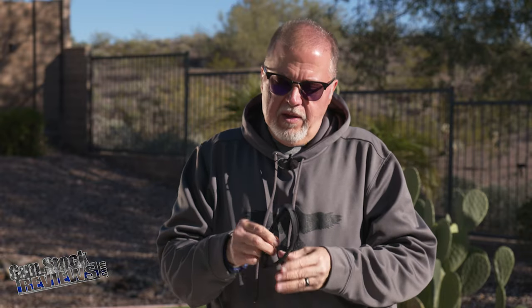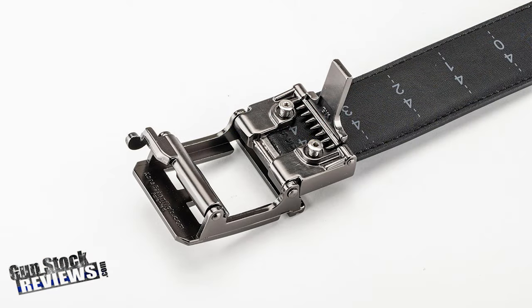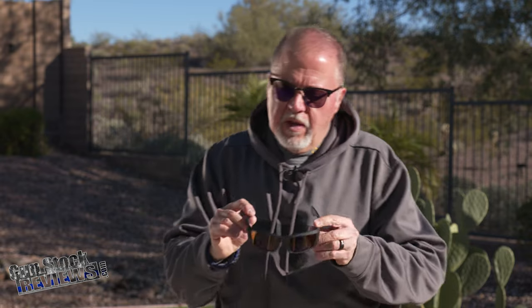Today we're going to bring you two different products brought together into one really cool kit. I'm using Core Essentials Recon glasses — they have different kinds. Core Essentials made the belts I brought you the other day: completely adjustable, really stiff belts. They come in different levels, from range all the way to dress belts, which is pretty cool.